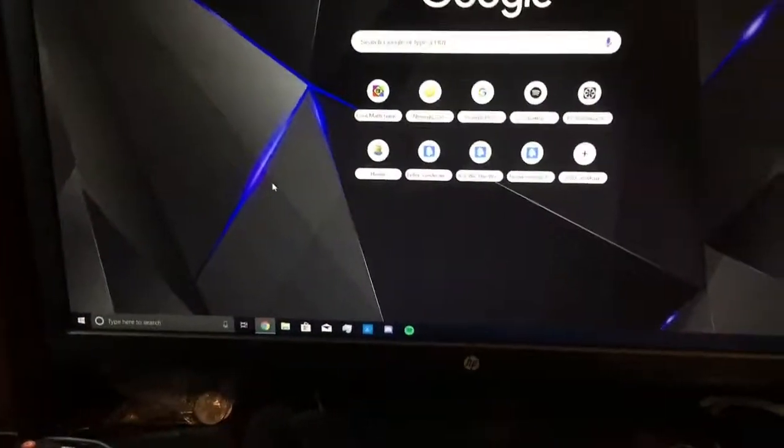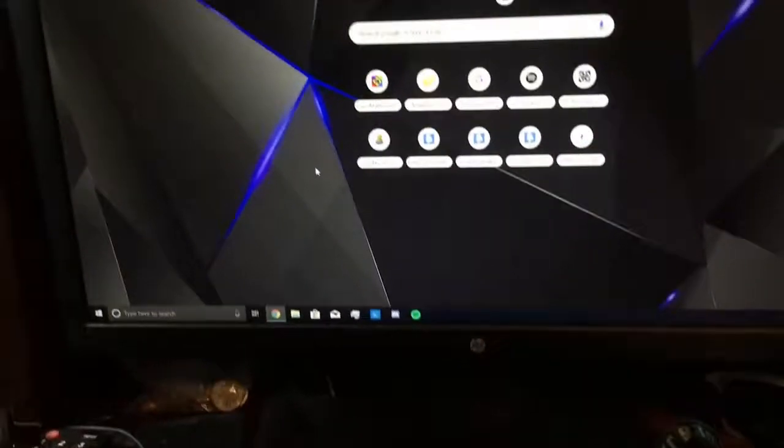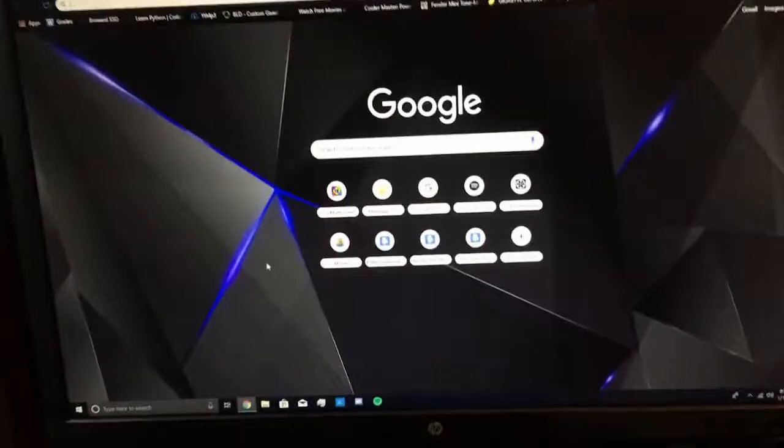Now you can see we have a fully functioning, fully working computer that we just made. Hope you learned something. Thanks for watching.